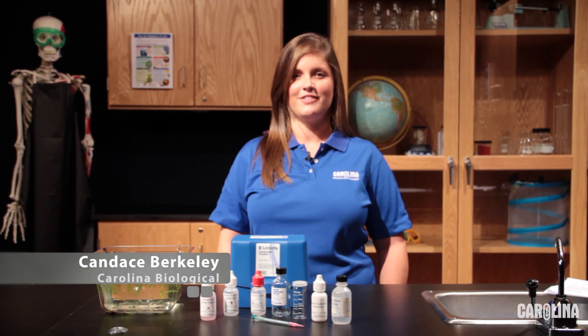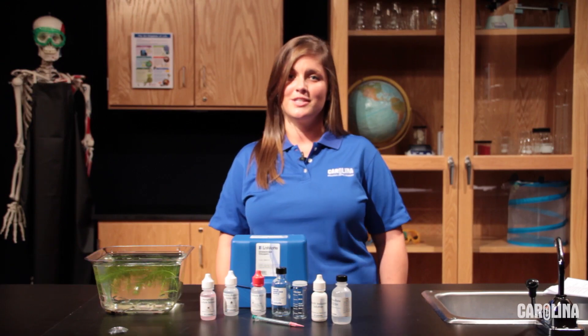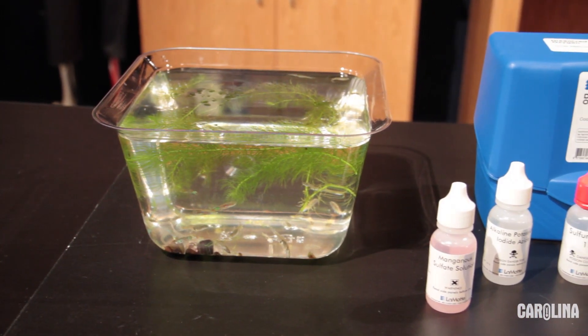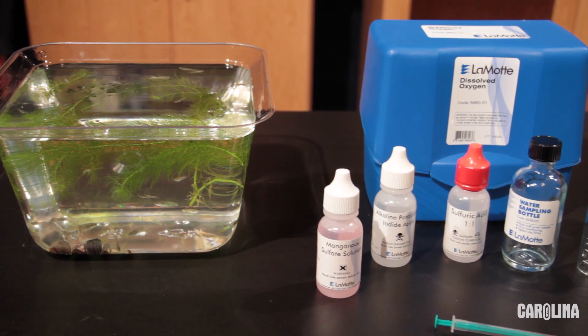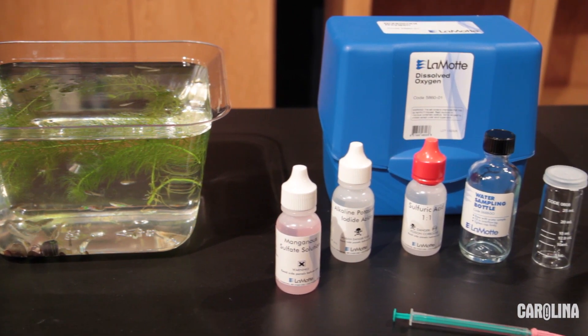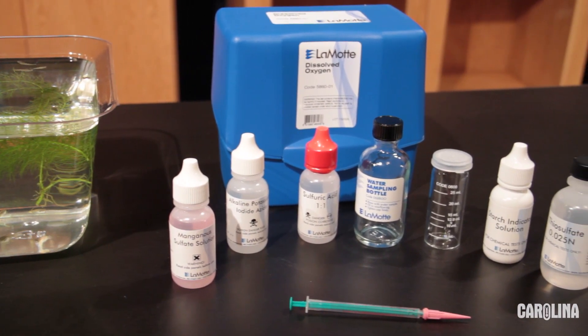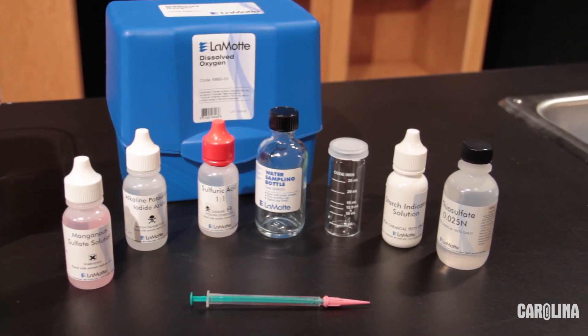Hi, I'm Candace Berkley, Development Coordinator for Life Science at Carolina Biological Supply Company. Today I'm going to demonstrate and discuss the process of the Winkler method to test for dissolved oxygen in water samples using Lamott's Dissolved Oxygen Kit. The Winkler method is a technique used to measure the concentration of dissolved oxygen in freshwater environments. Dissolved oxygen content in aquatic systems is critical to the water's ability to support life and is also an indicator of the health of the system. Instead of using a test tablet, this technique allows students to gain hands-on experience fixing samples on-site and performing titrations.